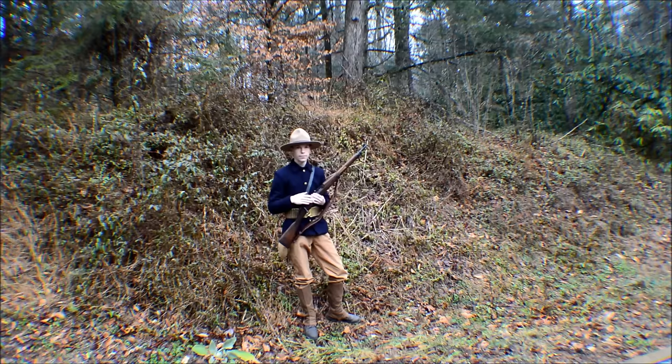So, after the Spanish-American War ended, the U.S. had several thousand Spanish Mausers that were captured, and so they sent them over to Springfield to make a design out of this. They came up with the 1903 Springfield.